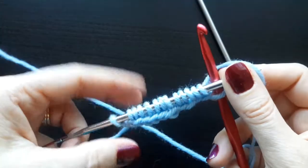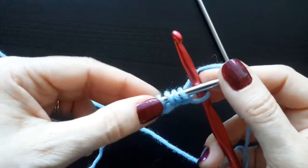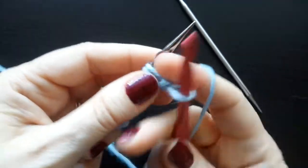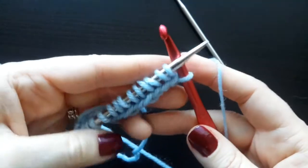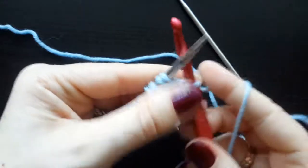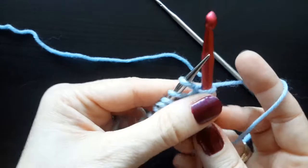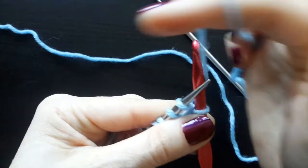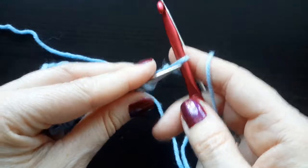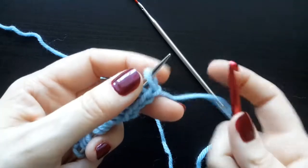For example, say I want to cast on fourteen. I count up to thirteen stitches on the needle and I have the loop on my hook. I need to get the loop off my hook and onto my knitting needle. But first, I want to make it look like the rest. So I yarn over just the crochet hook, pull a loop through, and then knitwise place that last loop on the needle.